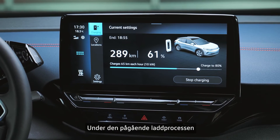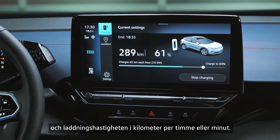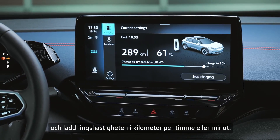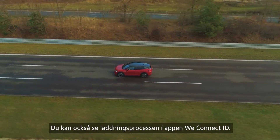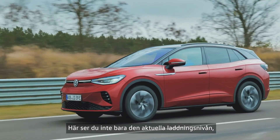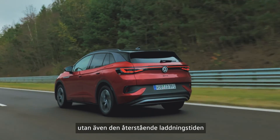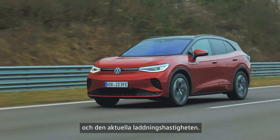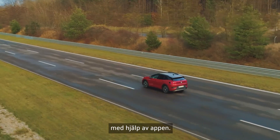During the charging process, the charge menu shows when charging is complete and the charging speed in kilometers per hour or per minute. You can also view the charging process in the WeConnect ID app. Here you will see not only the current charge level but also the remaining charging time and the current charging speed. You can also stop the charging process from a distance using the app.